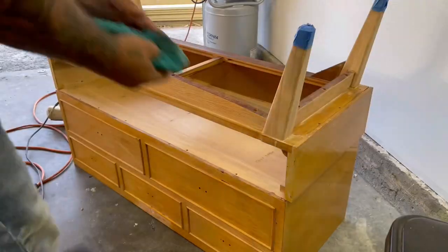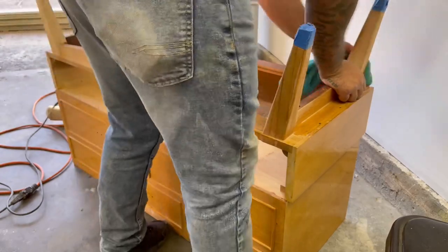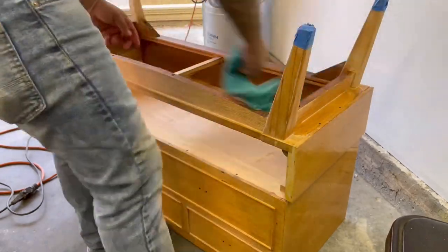I'm using mineral spirits to wipe down the base so that I can get the dust off and see if there's any leftover finish. As you can see on that leg, there is a little bit of finish left on the front, and I can just sand that off.